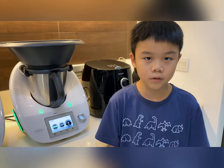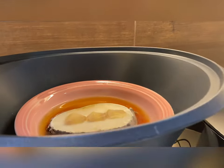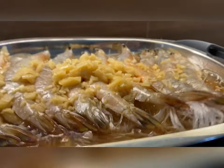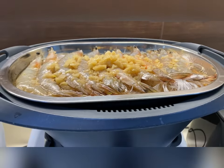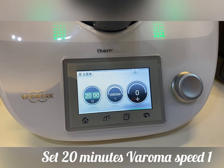Now, I cook the rice, fish and prawn together. Set 20 minutes, ferroma and speed 1.